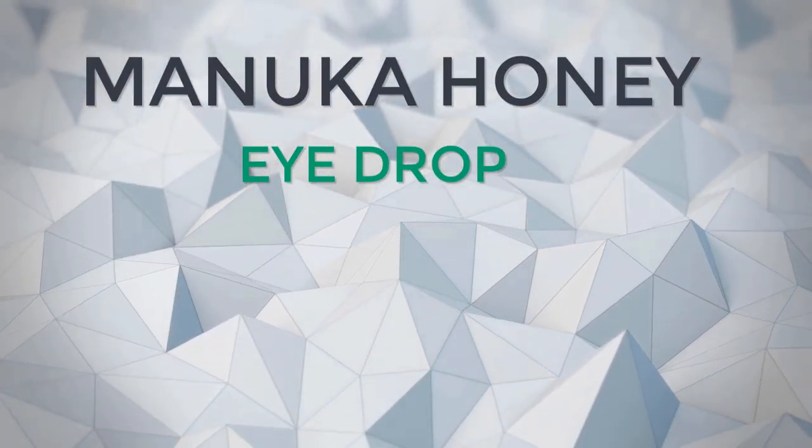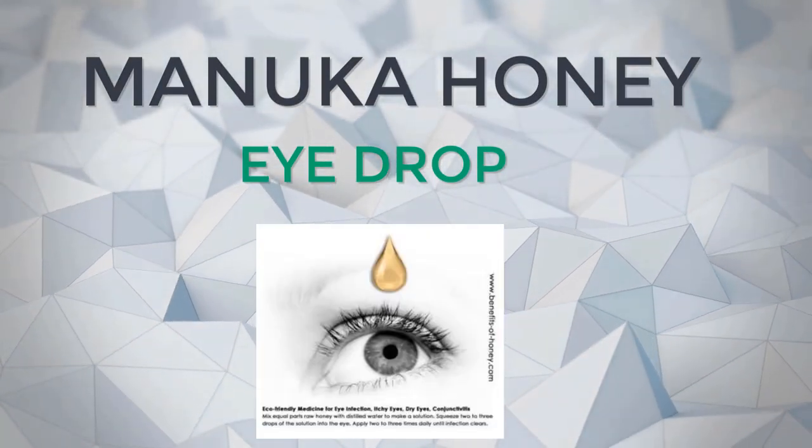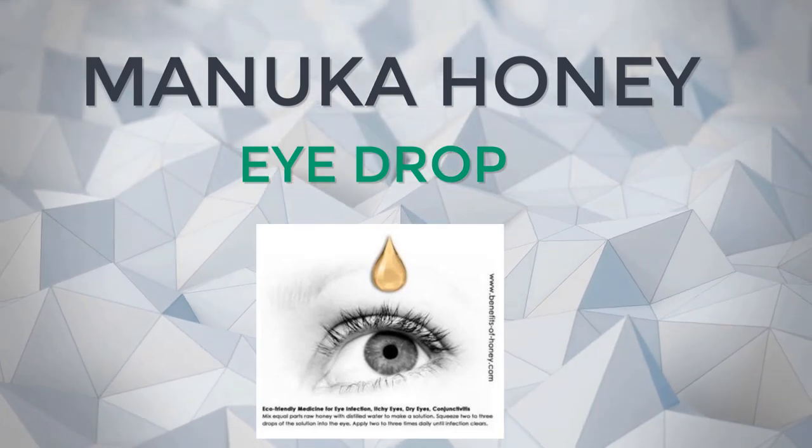Did you know good quality Manuka honey has antibacterial, antibiotic, and lubricating properties?